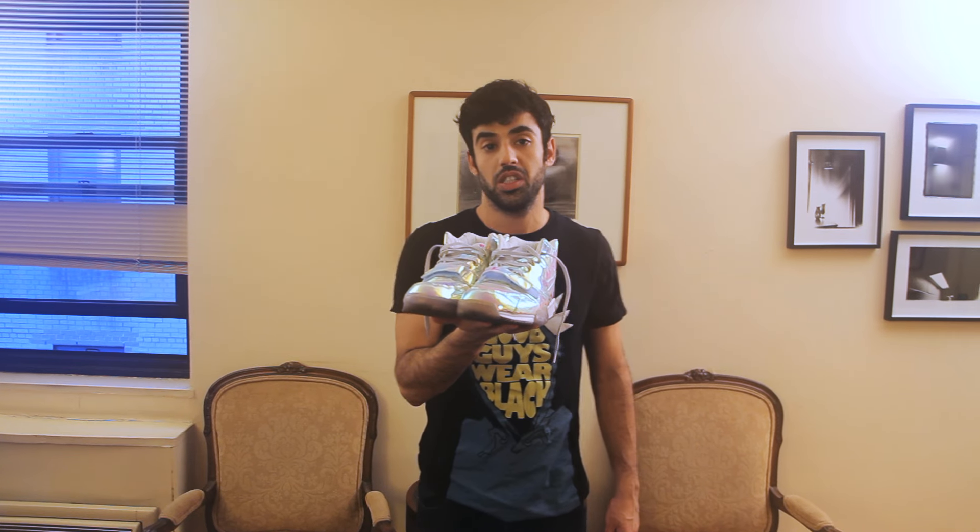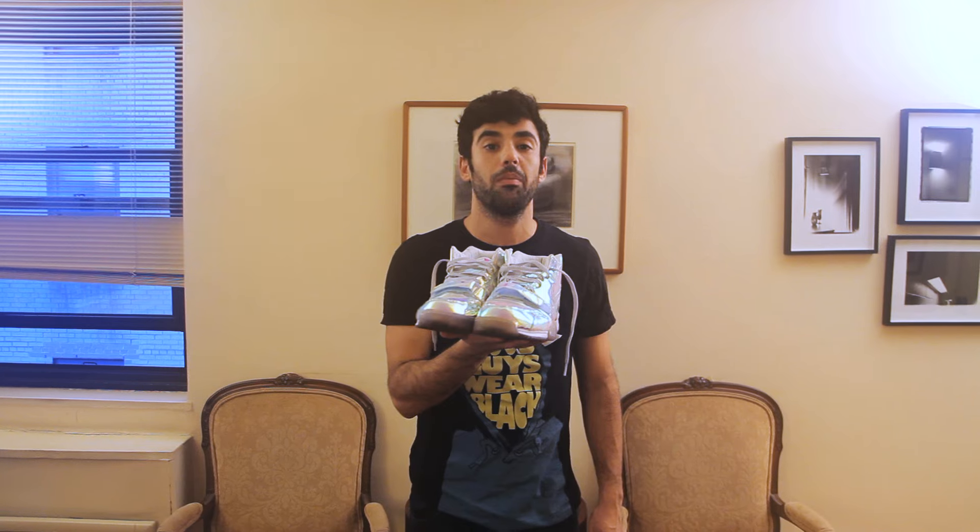What's up everybody, it's Kat from Senseless Pictures. Today we're gonna look at the Nike Air Trainer 1 Silver Speed. We're gonna do this video a little differently — we're not unboxing them, but we're gonna show you what they look like after you've worn them a couple of times and show you some of the wear. Alright, let's check them out.